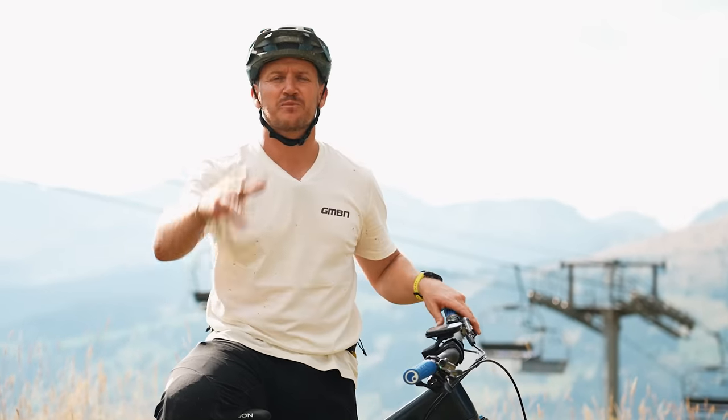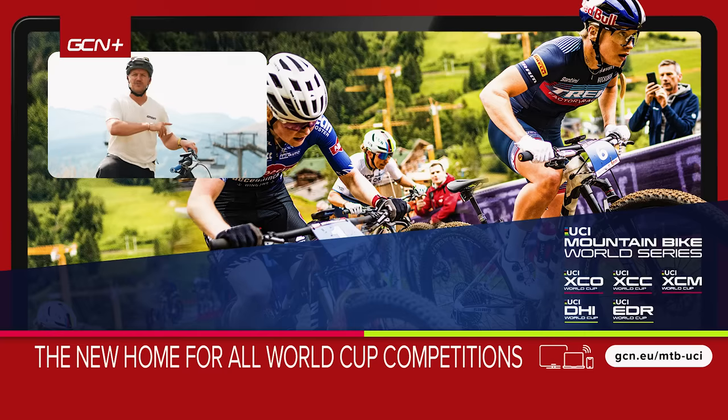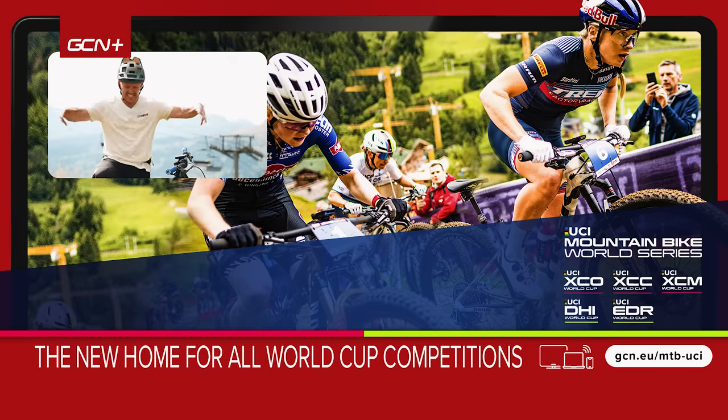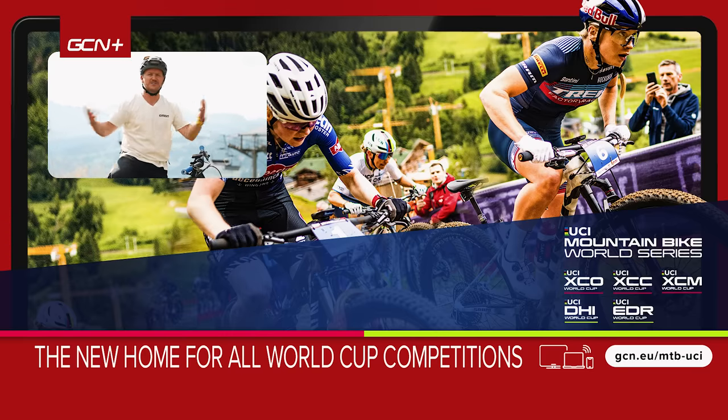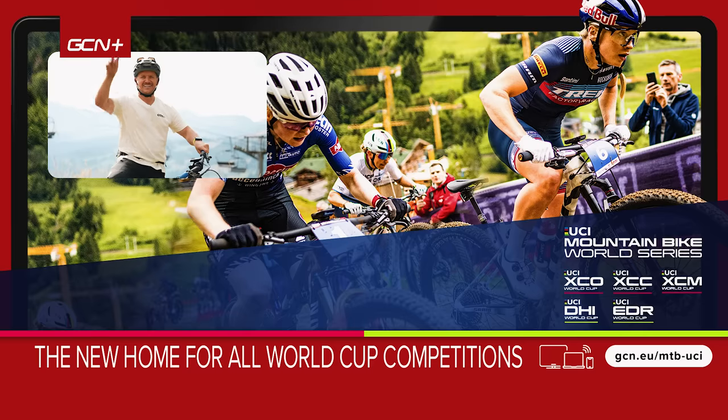So there we have it — a few simple tips on how to improve your mountain biking skills out there on the trail. I've probably missed some out, so let us know in the comment section below what's helped improve your mountain biking. Let's build that community of comments, help others out, and I'll see you next time.